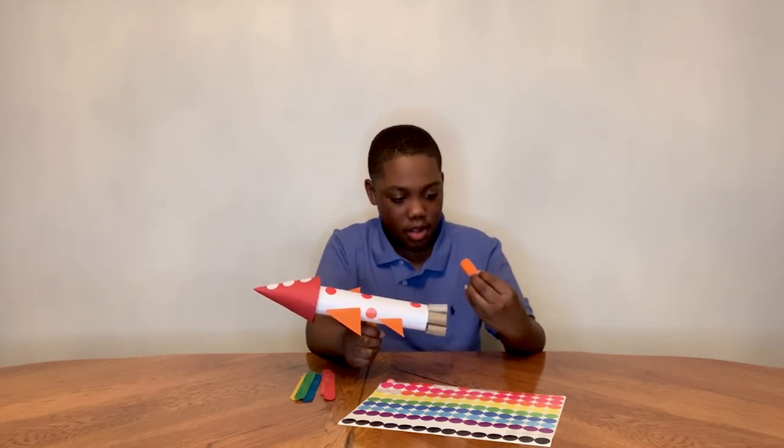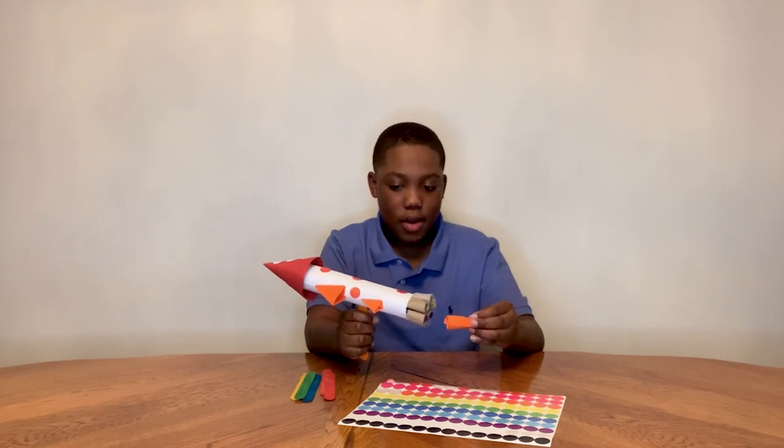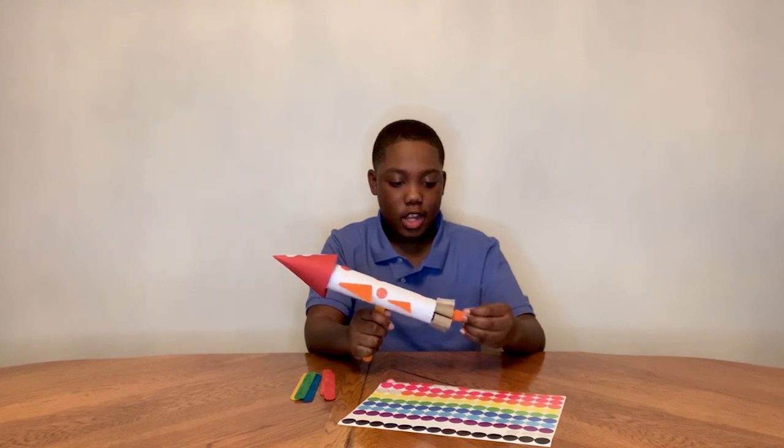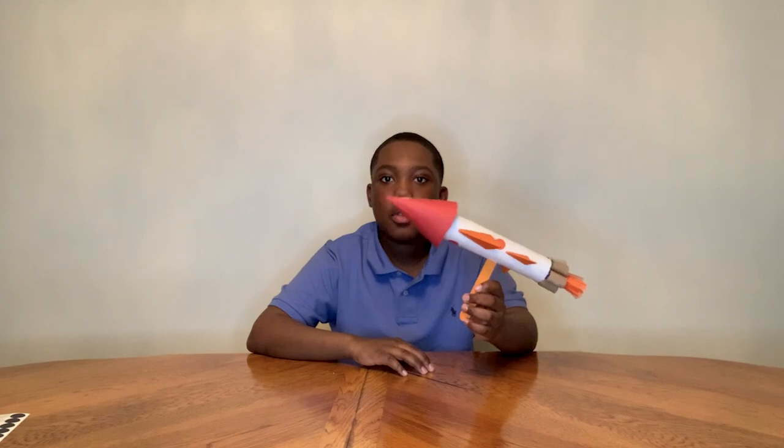What you can do to make a fire effect is cut little strips of paper, roll them around your finger, and then put them into the bottom of your rocket to make it look like it's shooting fire. Let's see what you can create!